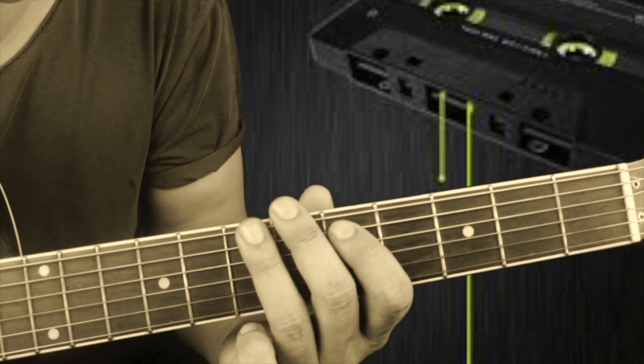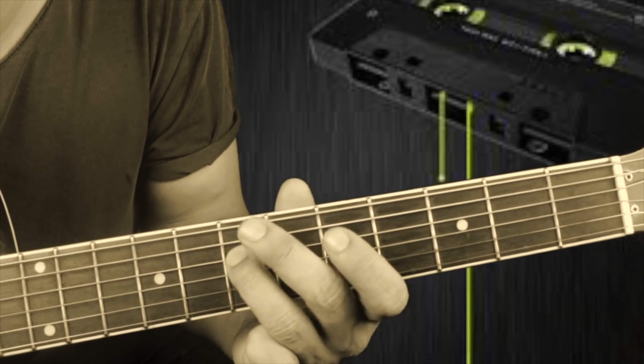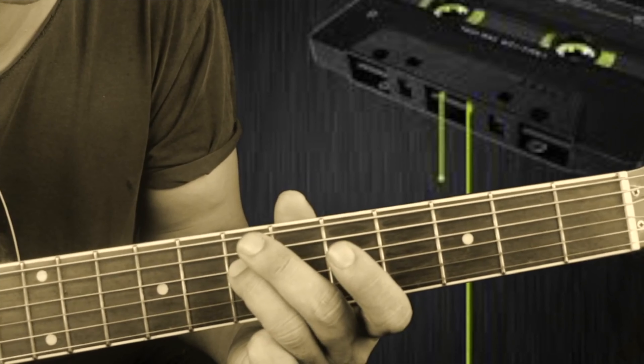One more time — five, seven, five, seven, five, seven, seven. The fret pattern continues: five, seven, five, seven, five, seven, seven.